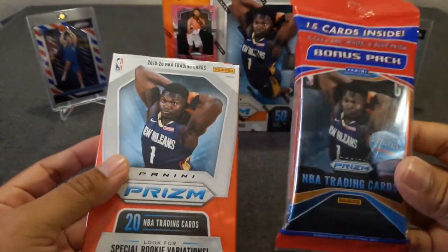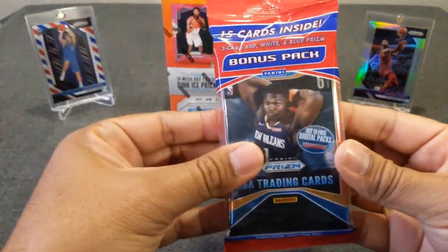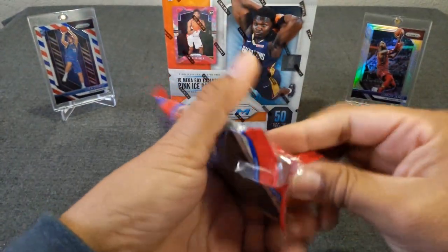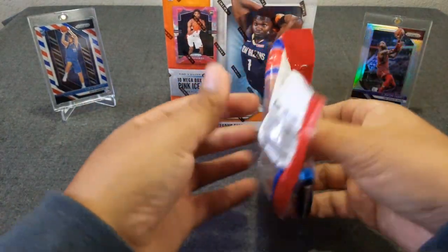Without further ado, I'm excited, hope you guys are too. Let's go ahead and rip into these. We'll start with the hanger pack — actually, changed my mind, we're gonna go with the red, white, and blues first. I did get plenty of these so just keep on the lookout, I'll be opening more of these as time goes.